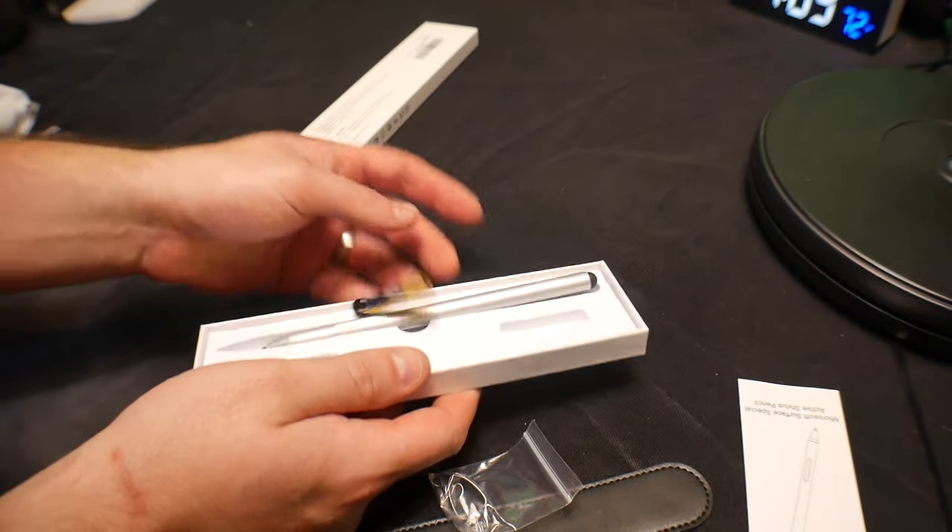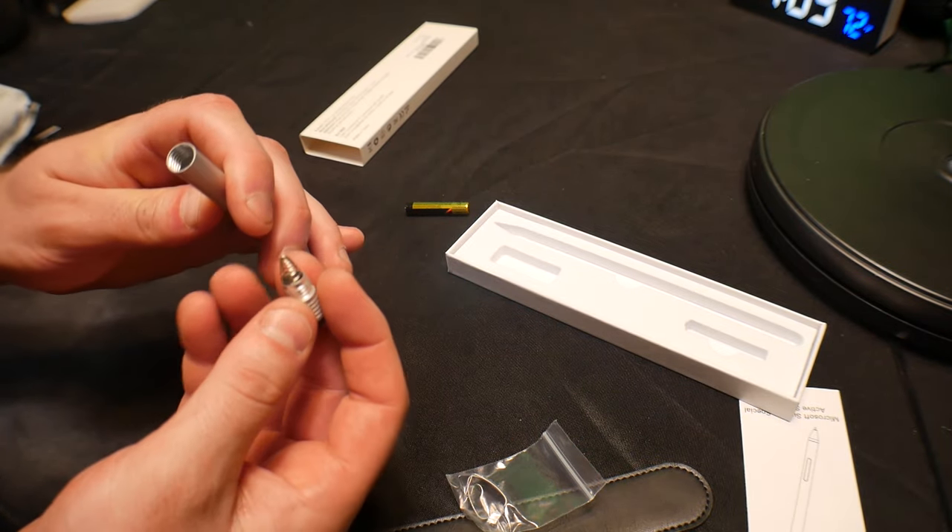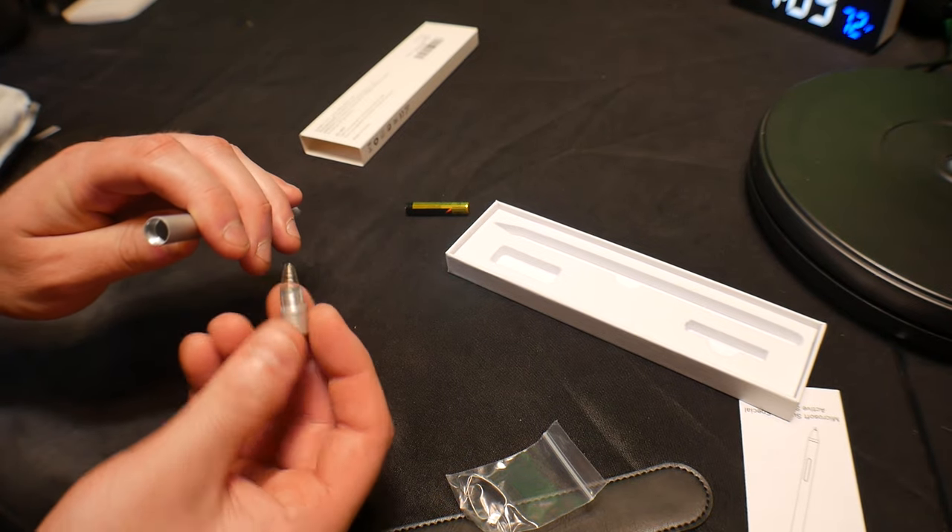And they supply you with the battery for this — that is awesome. So we go ahead and thread this open, and here you can see that you place the battery inside.